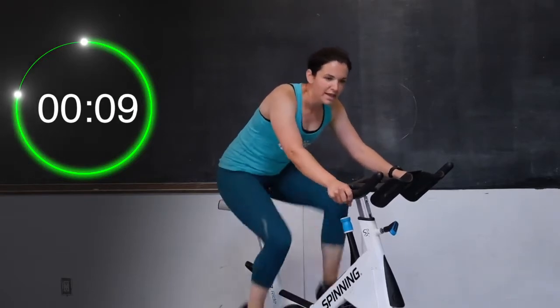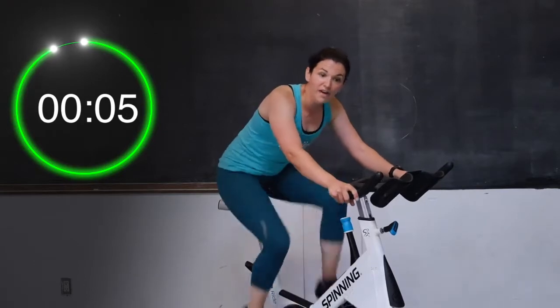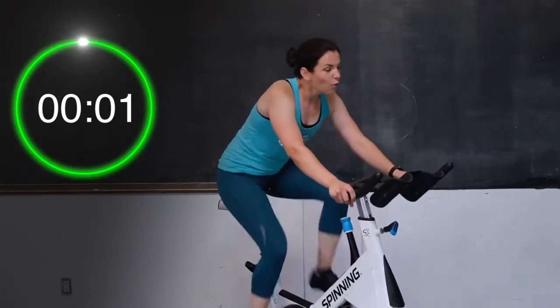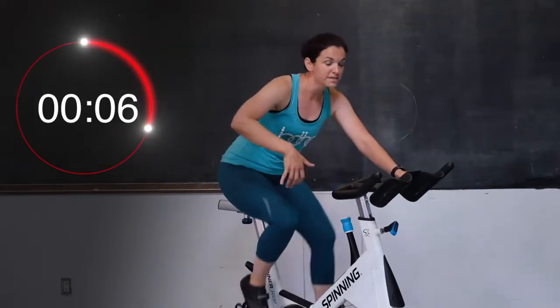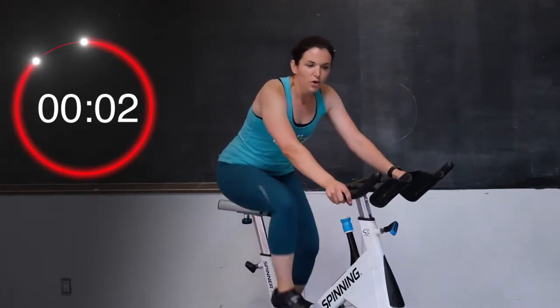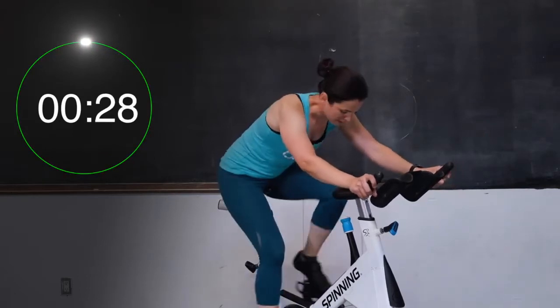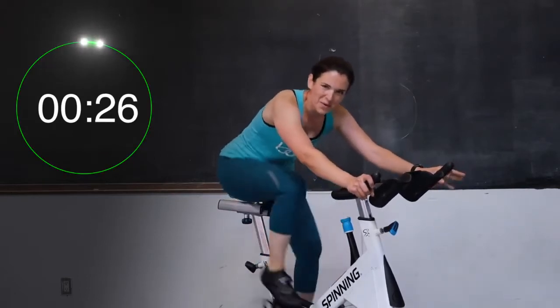Ten, nine, eight, seven, six, five, four, three, two, one. Take a little break. Give me a little bit more tension — so now we're on a nice seated hill. Your legs are going to slow down a little bit more. Here we go — two and one. Let's push, 30 seconds. Come on, you're doing great, everybody. Go, go, go.